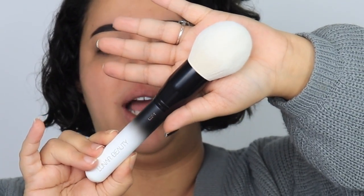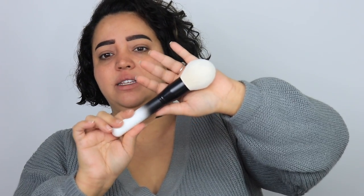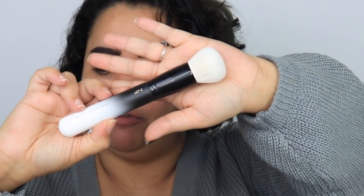The LBF1 is an eighteen-dollar brush, and when I tell you — eighteen dollars for a brush this size with this many hairs and this soft? That's a steal. My Hourglass brush was like forty bucks, I have a Sephora brush that was thirty-something, and I have a Morphe one that came in a bundle for like ninety-eight dollars. But this feels really luxe. The LBF2 is fourteen dollars — it's a round foundation buffer brush and I'm excited to use this today.